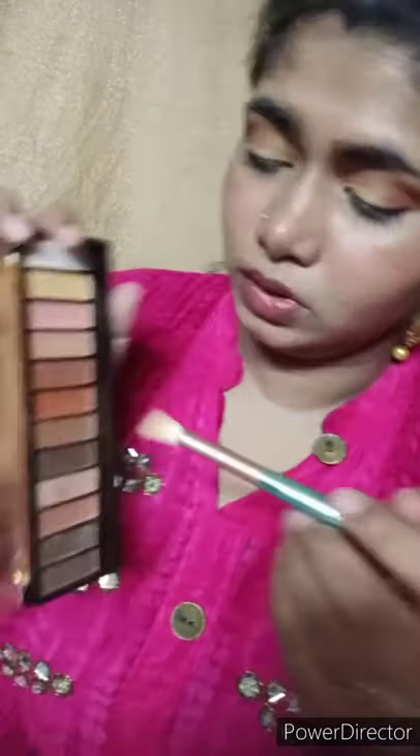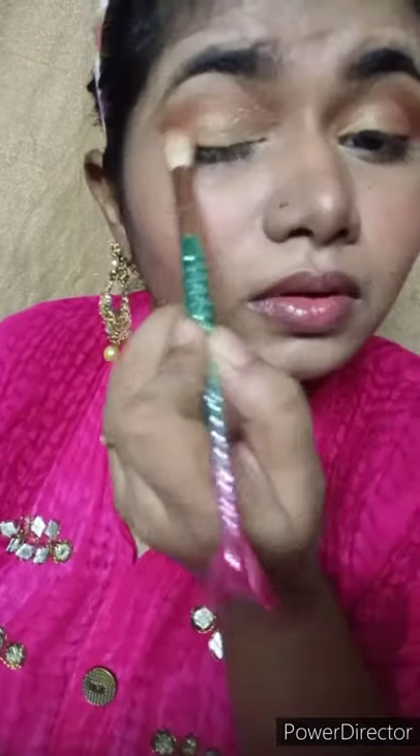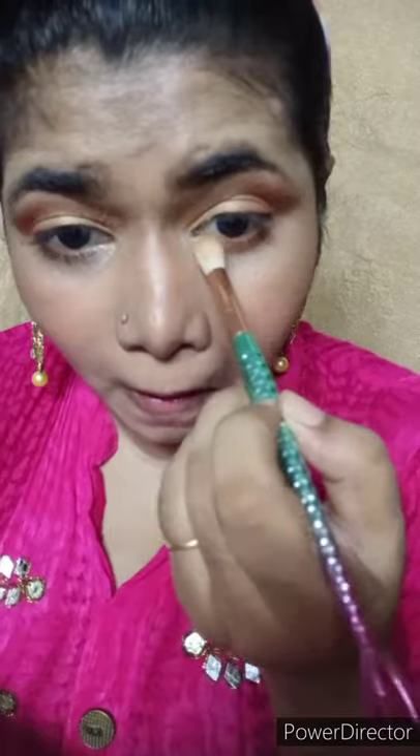I applied two colors. The inner corner will have eyeshadow applied only on the eyeballs. It is very easy to apply these fiber lashes that I use at the bottom of the eye. I have used the same color for consistency.